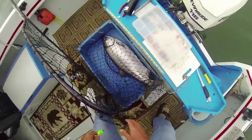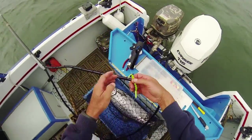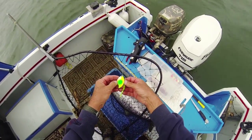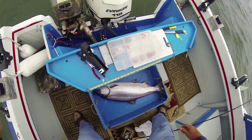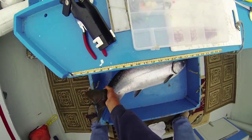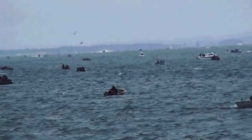I'll tell you what, that felt awfully good to actually reel one in and get one the size of that. Baby! I am excited about this. I've got the little green — the green, yellow spinner with the green dot. It's been kicking butt this year out here.